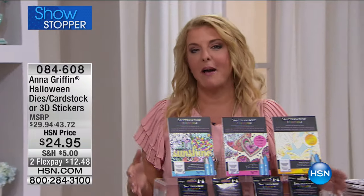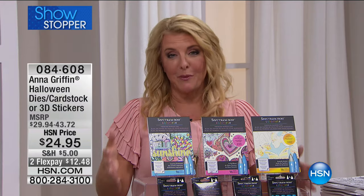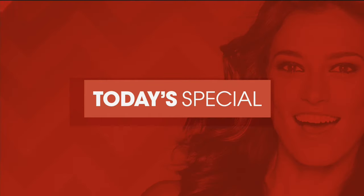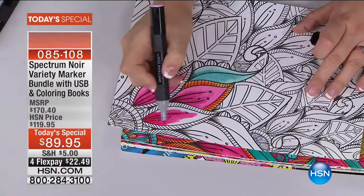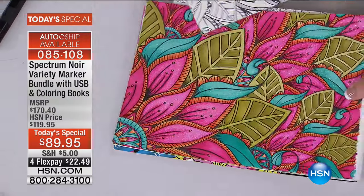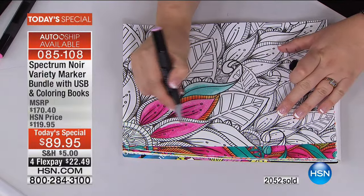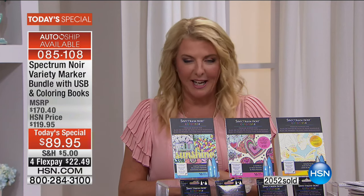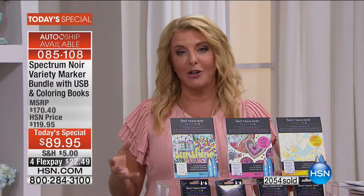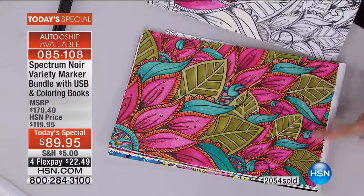I started off last hour talking about how taking creativity to a new level can be easy for everyone, and we're going to prove it with our today's special. It truly is taking creativity to the next level for everyone. The buzz everywhere is all about adult coloring, and now Crafter's Companion has created it in a brand new way. Sarah Davies is part of the team, and the lead of the team is showing you exactly what it does — taking a beautiful piece of art and making it even more spectacular.